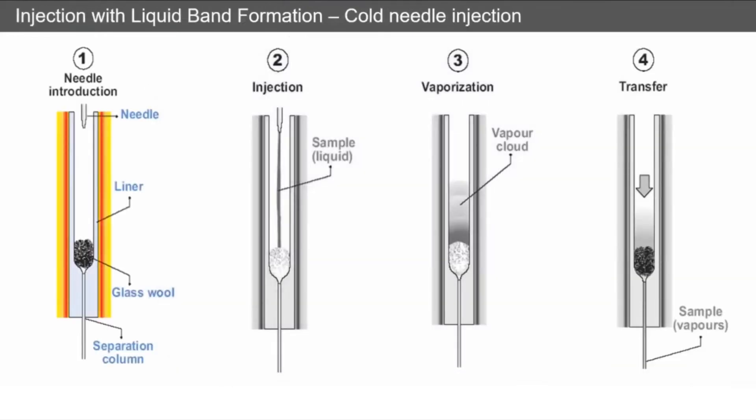For the more traditional cold needle injection, the needle is introduced to the inlet and almost immediately the injection takes place, producing a fine spray of liquid going into your inlet. Typically you'll have some glass wall at the bottom of your liner to stop this liquid going to the bottom, and then a vapor cloud will form by evaporation from the glass wall. This vapor then passes into your GC inlet and onto your separation column.